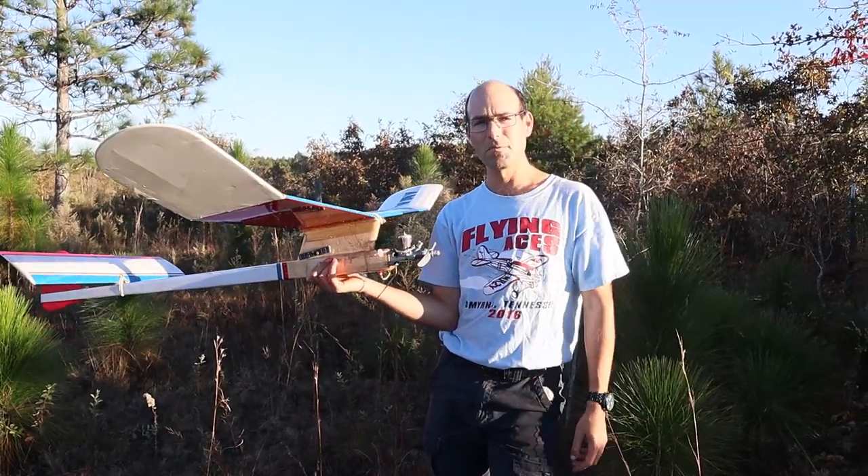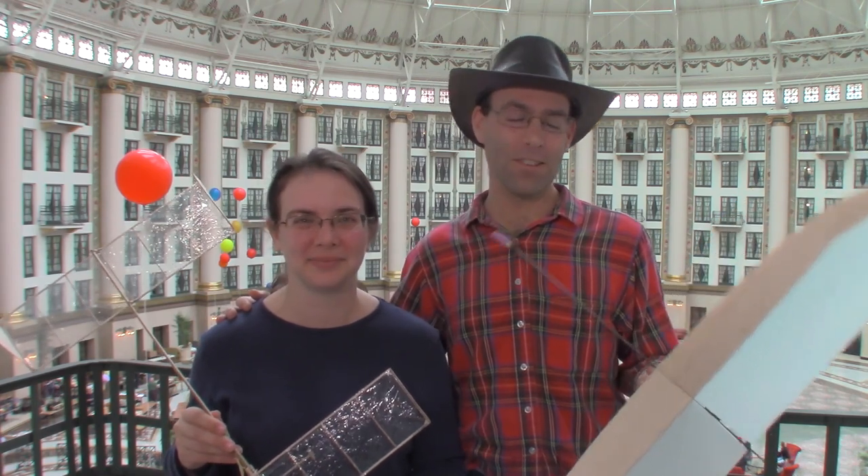Check out the Zingo — there'll be a link in the description. Hi, I'm Josh Finn, this is Hope. We are J and H Aerospace. If you like this video, hit the like button, and subscribe to our channel. Check out jhaerospace.com for new free flight products and all of the tooling that you'll need to build them. Thanks for watching.